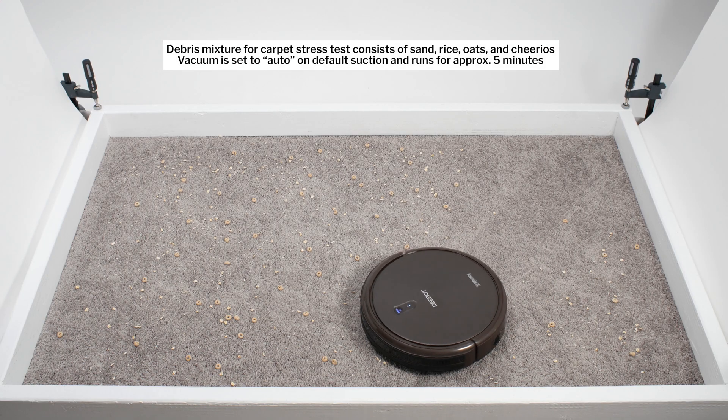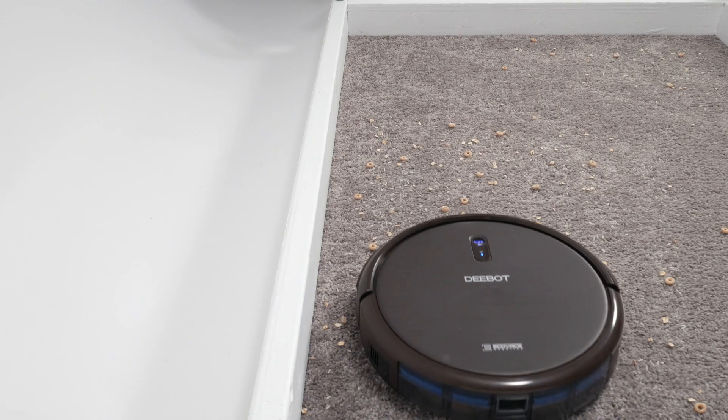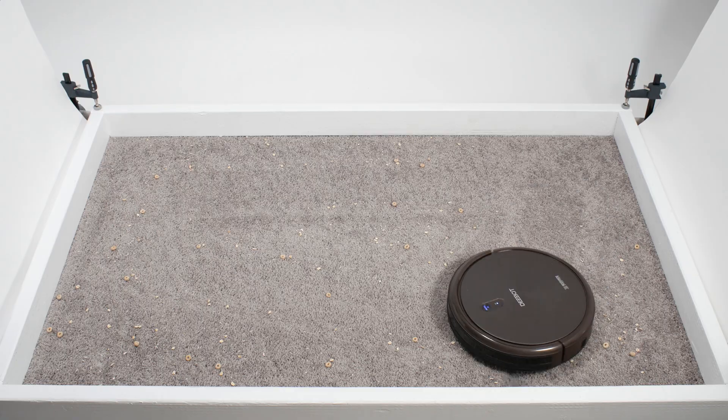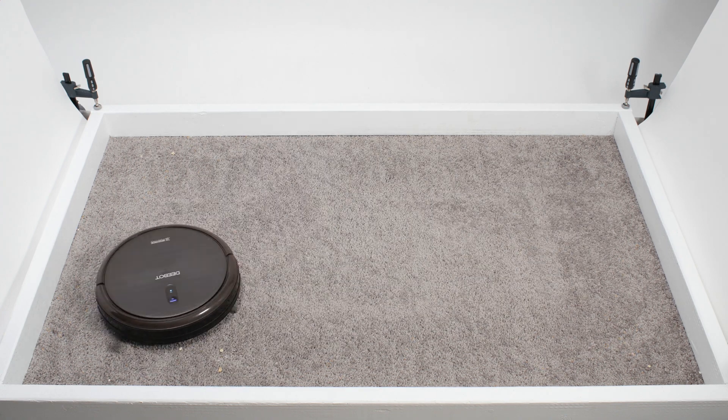In our carpet stress test, the N79-SE picked up all debris types very well. This robot has a fairly narrow direct cleaning path as its pressure compartment is only 5.5 inches wide, but with the help of its side brushes and repeated movement over the same area, it was able to clean up well in this test over time.